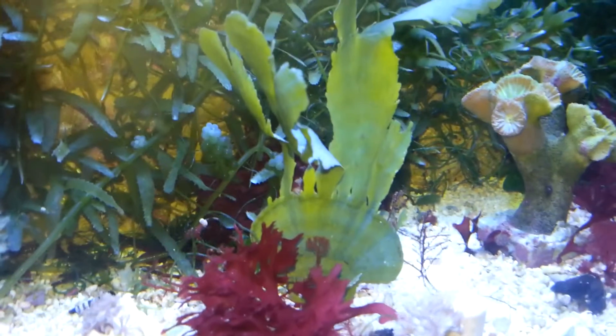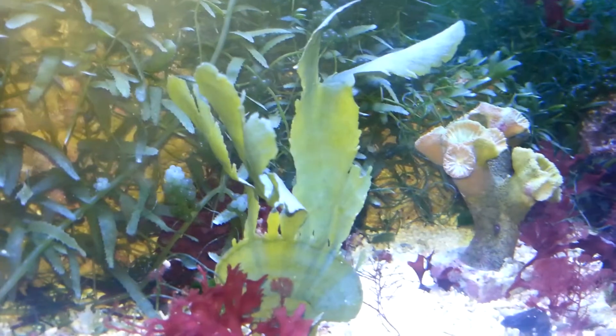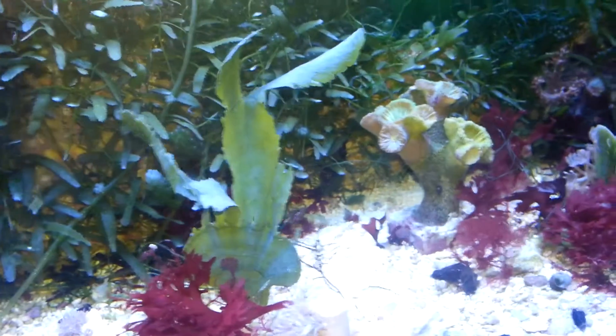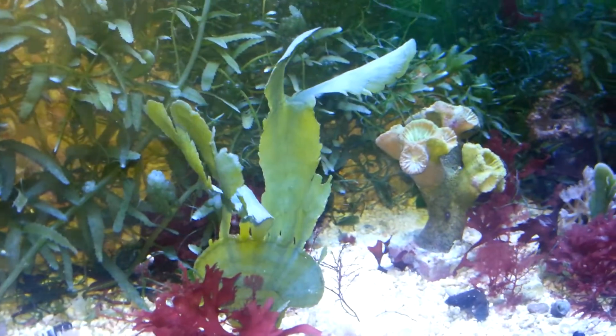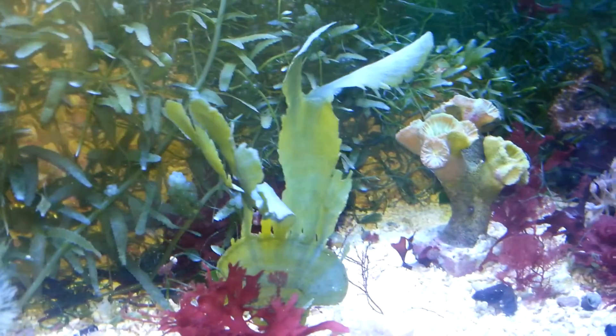I put this fan plant in not too long ago and it grew weird. The way that it sprouted off the top doesn't look much like a fan anymore. But then recently, a month or two after putting it in,